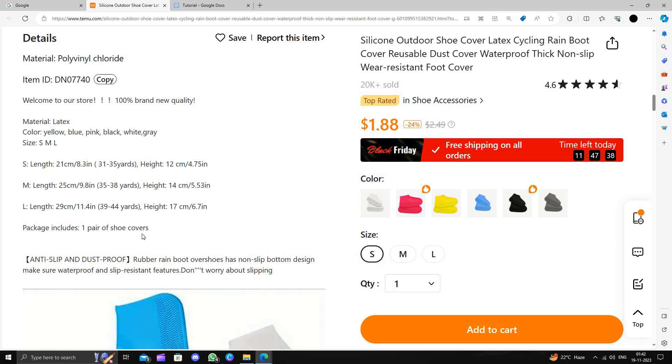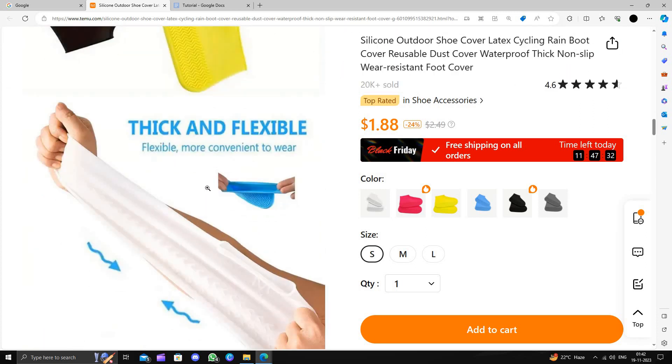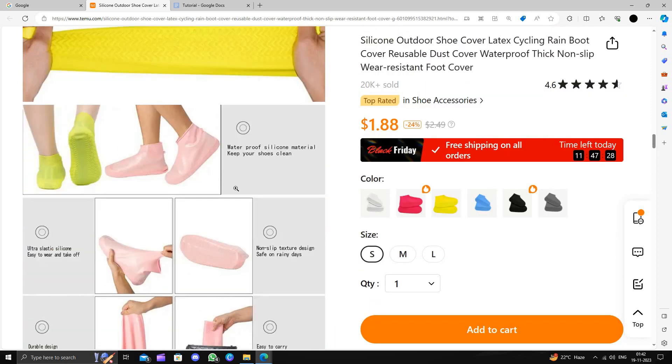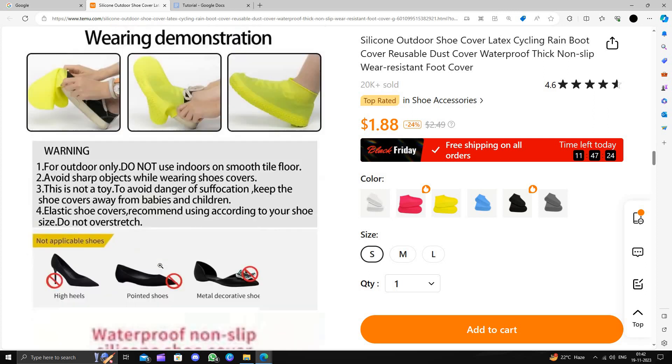Each package will include only one pair of shoes. It is anti-dust, flexible, thick, and waterproof — non-slip, portable, and elastic. Easy to cover and it will protect your sneakers.